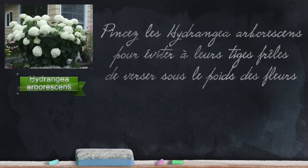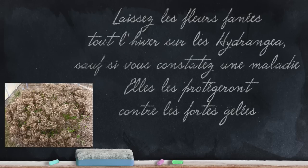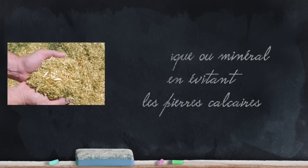Pinch Hydrangea arborescens during growth, before the flower buds develop, to prevent their fragile stems from falling over under the weight of the flowers. Keep the faded flowers through winter if you can — unless you notice rot or fungus developing — as these faded flowers will protect your hortensias against hard frosts. Remember to mulch your hydrangeas; choose an organic or mineral mulch, but avoid limestone stones which will raise the pH of your soil.